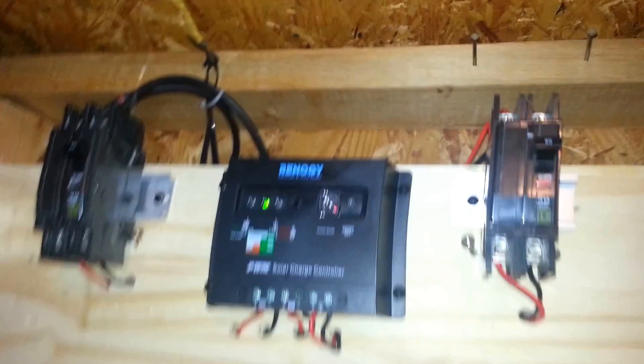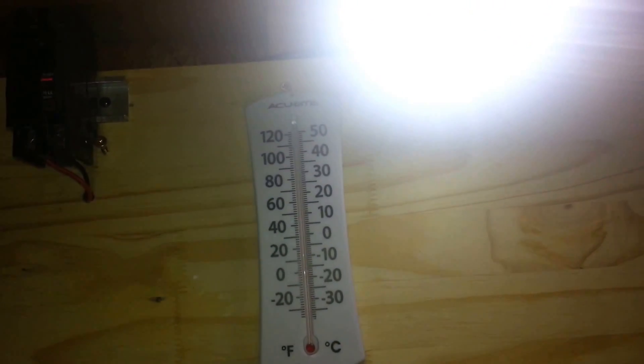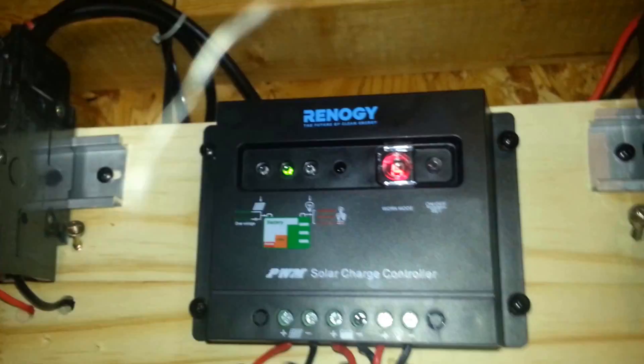I also have a DC lamp here on my wall, which connects to my Renogy charge controller. If I press this button, I engage this lamp — as you can see, it's extremely bright. It's a 27-watt LED light, bright enough to illuminate my shed.